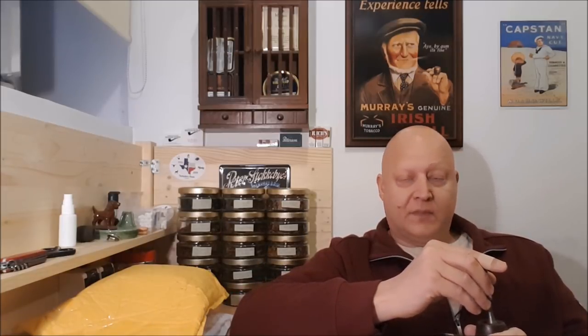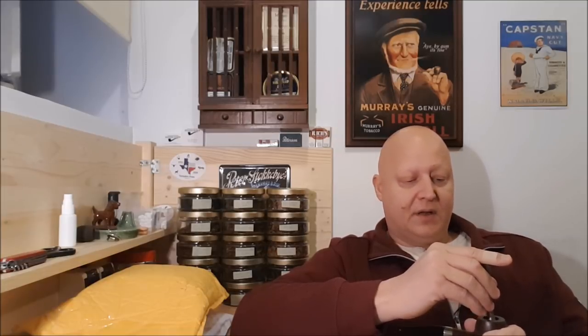Hello YTPC, Janis here. It's late Friday afternoon. I hope you all had a good week and that your weekend will be even better.